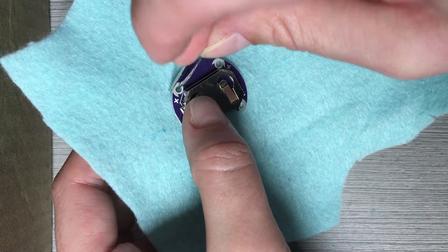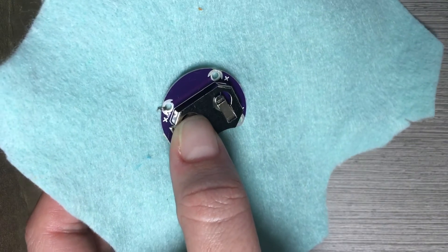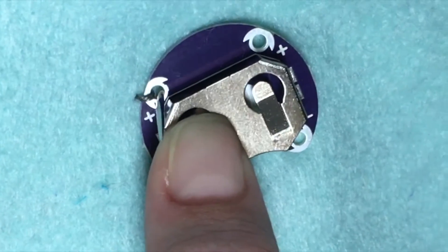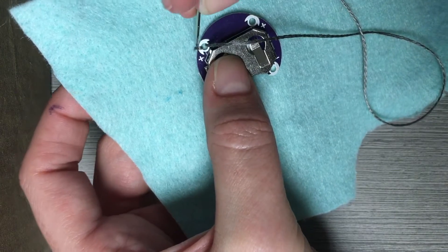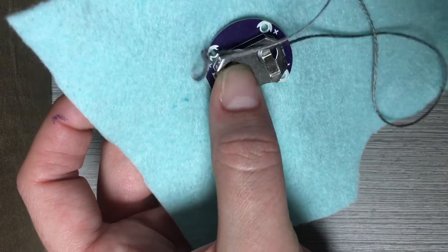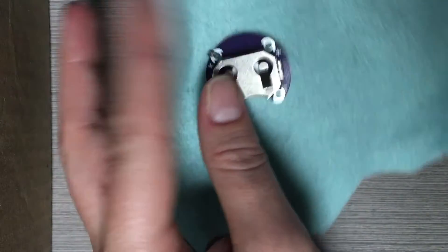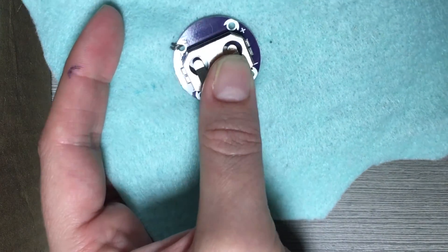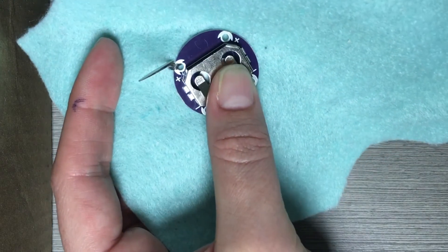Sew over the edge of the positive terminal three times. Keep your stitches close to the hole and pull them tight. Be sure to check the other side of the fabric — the inside of the toy — frequently to make sure your stitches are smooth and that you don't have any bubbles of thread or knots on the other side. This looks good so far. If you have a hard time putting your needle through the terminal, you can also stitch from the outside of the terminal into the terminal.